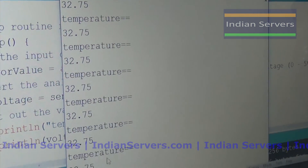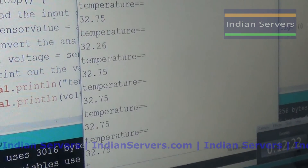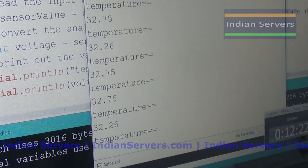Here it is showing temperature equal to 32 degrees. Now we are going to send the same data to the Android mobile.